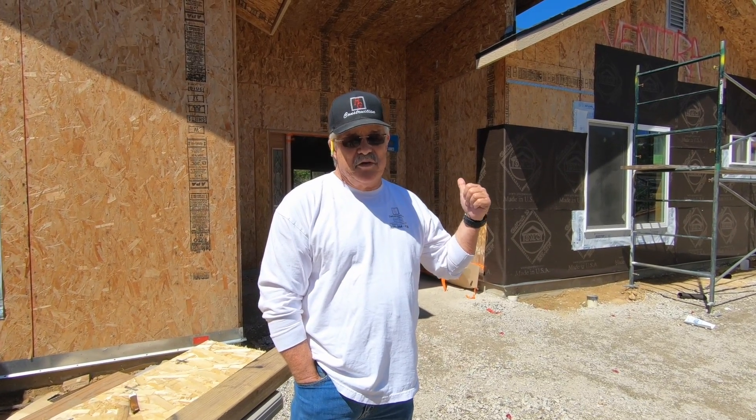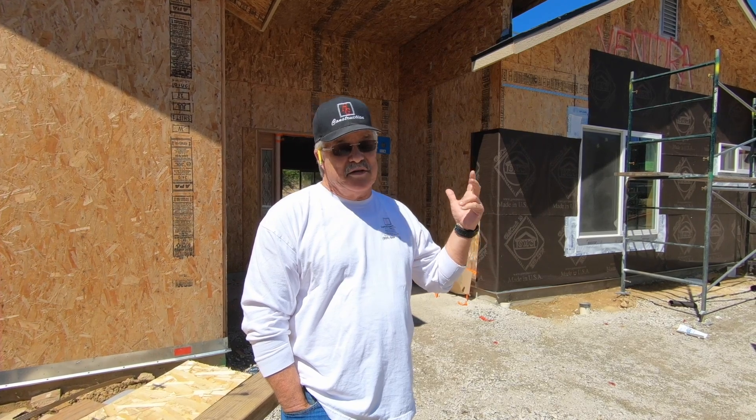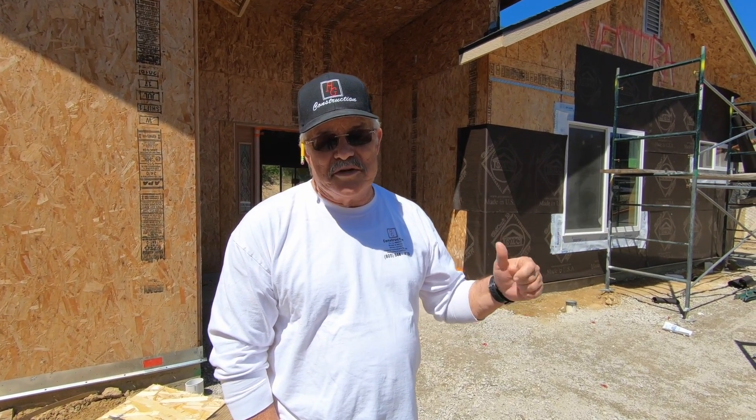Hey everybody, welcome to HG Construction Videos. My name is Hugo Gerner. I'm the owner, and I've had about 40 years of construction experience. This system that we use to build this house here in Ventura — this house actually burnt down in the Thomas fires and this is a rebuild. We use California Pre-Cut Homes system of building this house. It's more effective, more efficient, and it saves me grief and the owner money.